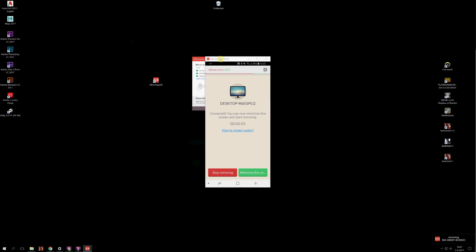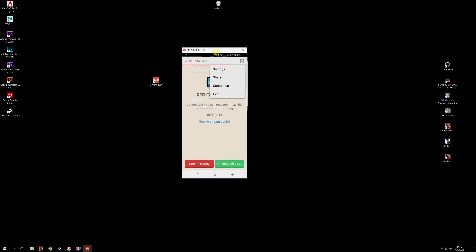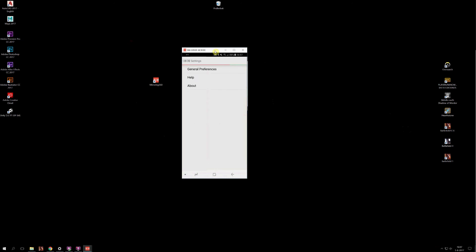In the top right corner there are the settings. For me they are now on the highest settings — 1080p — and mirroring quality is set to high. It actually worked fine for me with these settings.